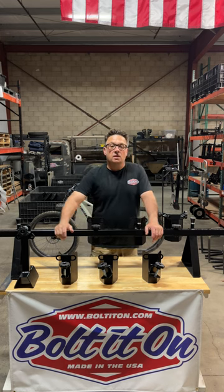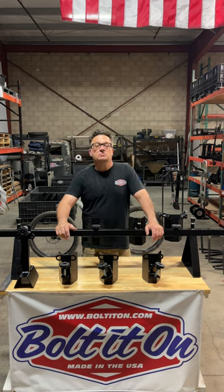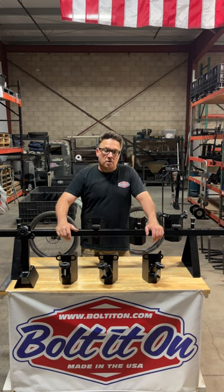Where I came up with this idea is one day we're going riding and one of my buddies at the last minute decided that he wanted to go with us and we didn't have a chock. So I went into the shop, I built my first prototype, and here it is today.